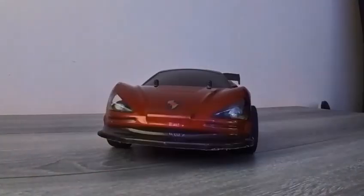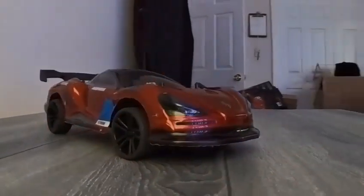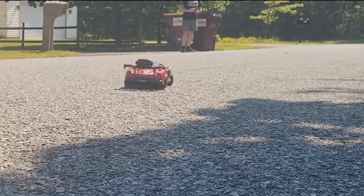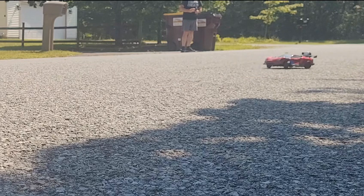Scaled with LED lights. It's got turning signals, flashing signals, headlights, brake lights, two rechargeable batteries — and this is a great little car, very, very fast.